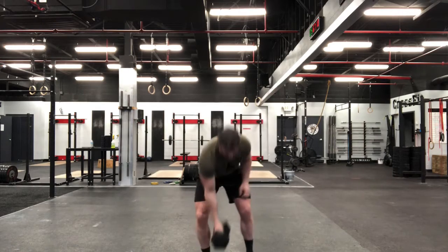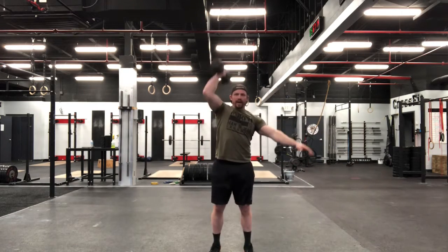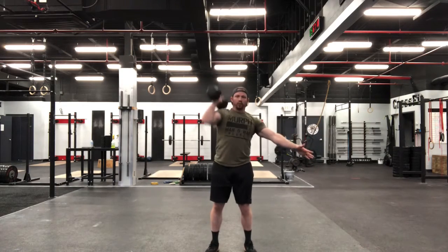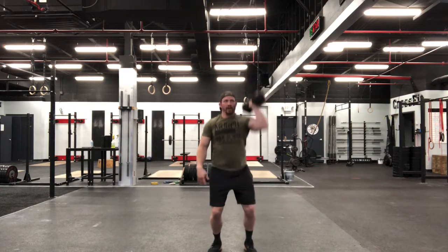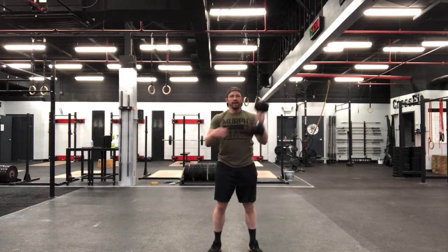Start with that dumbbell here. Grab that bell, swing it right up there. Banging out those eight reps, nice and smooth. Once we're through all eight, switch sides. Set that core and knock them out on the other side — again, eight reps, nice and smooth.